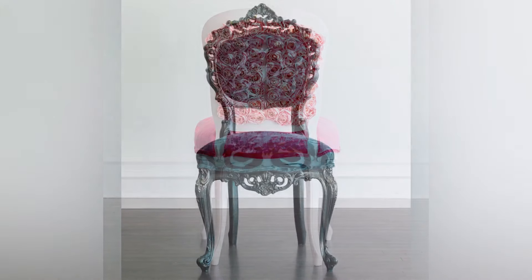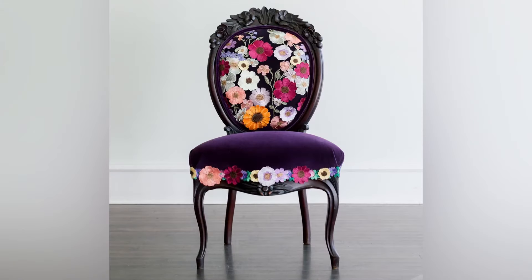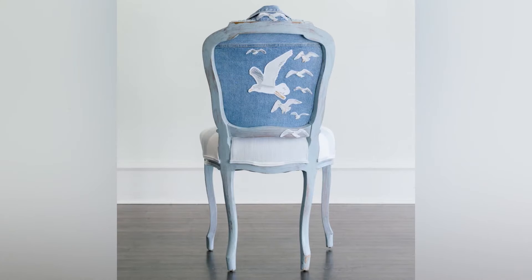I've shown you my Lover chair, my Reputation chair, my Folklore chair, my Midnights chair, Fearless, then Evermore, and Red last month — and now here's 1989. We only have two more chairs to go, so stay tuned for next month! I'm having so much fun designing these chairs. For more information about all the products I used and to see more pictures, head over to my blog at chairwhimsy.com/blog. If you haven't subscribed to my channel, go ahead and do so — I'll see you next time, bye!